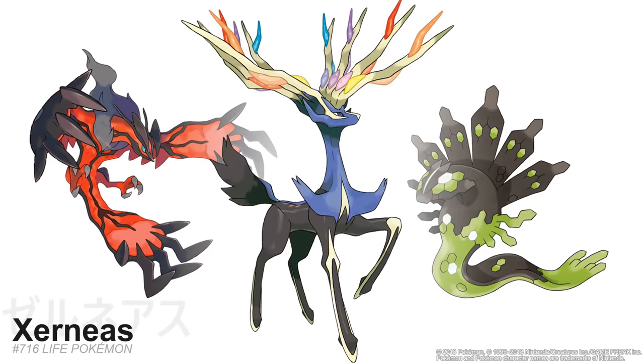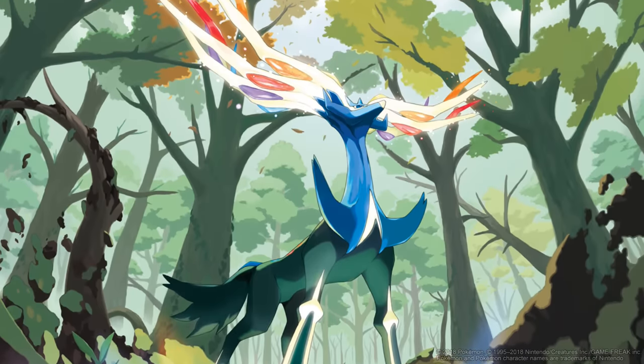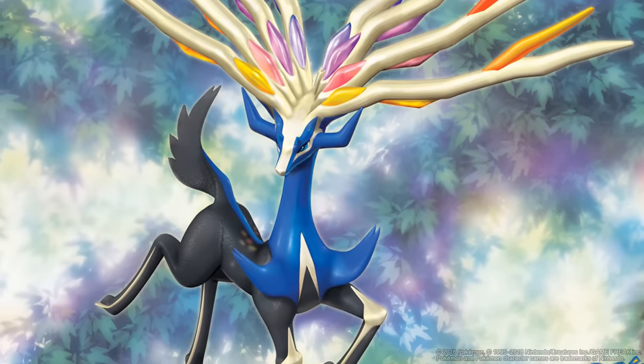I get powerful, spiritual, tree of life vibes from Xerneas' design and story arc in the games and movie. Reminds me of the forest god from Princess Mononoke, actually. Both are from Japanese creators, so I can only assume there must be a creature like that in Japanese mythology.